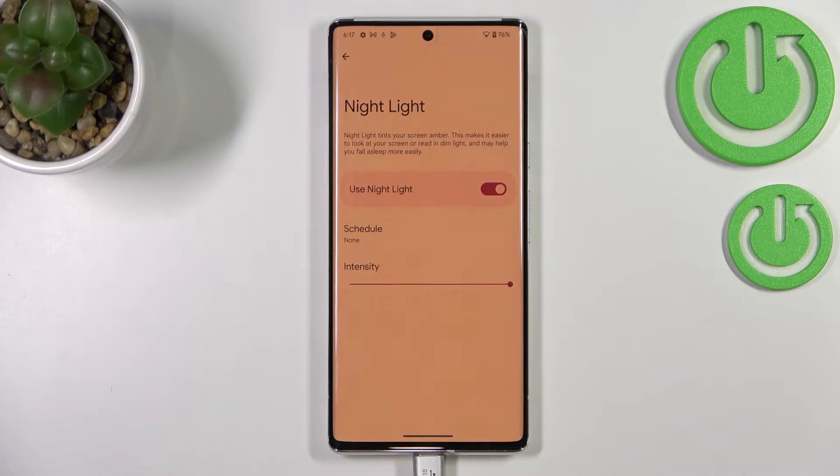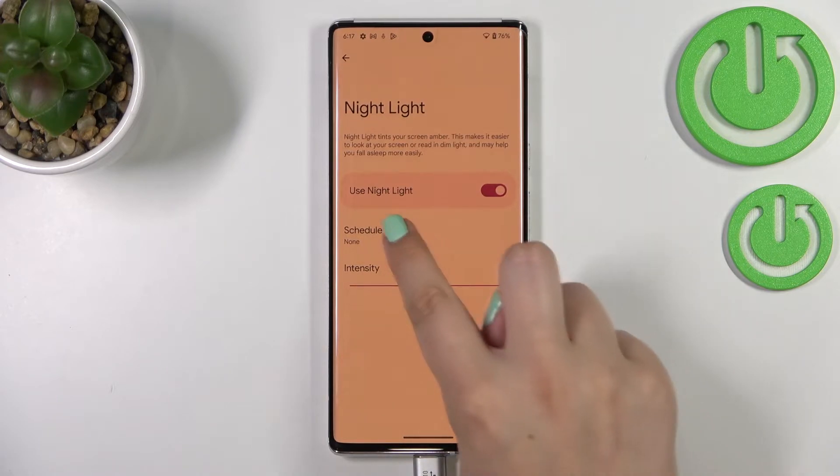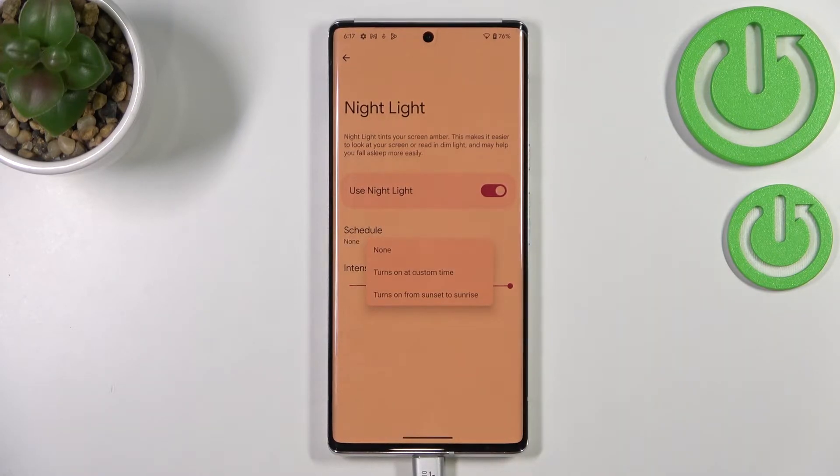By going to the right, you can make it much warmer — it's almost orangish. Trust me, in real life the screen is literally orange. It's up to you which option you prefer. I'll stick with this one.